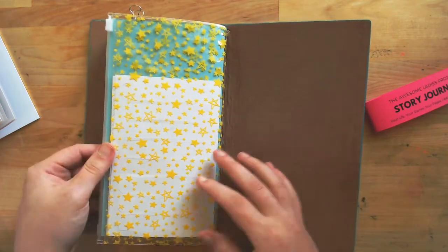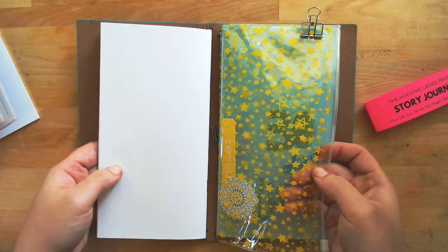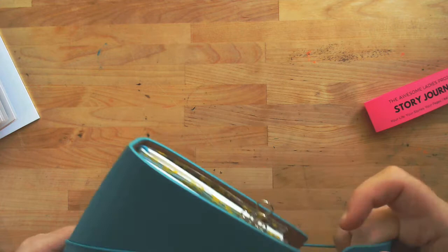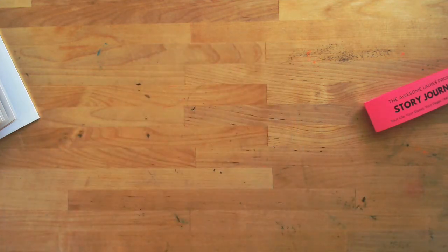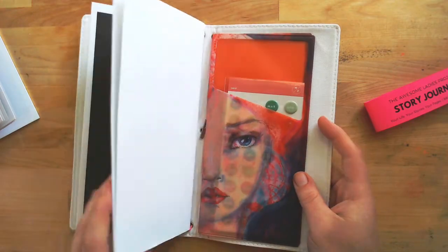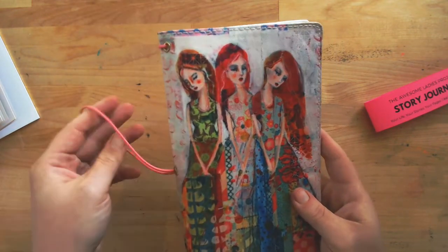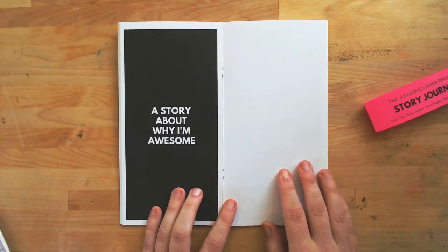These Freckled Fawn traveler's notebook folios are awesome, same with these storage pouches. I designed these story journals to work with these popular traveler's notebook folios. Here's another Jane Davenport one, so that you could pop into your favorite shop or favorite online store and order the supplies you like to use for our brand new Awesome Lady Story Journal.